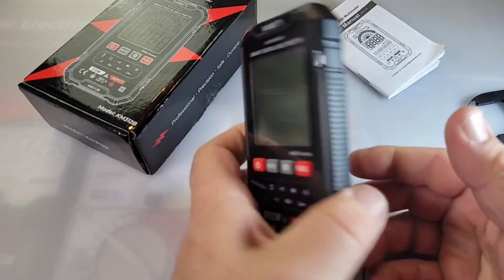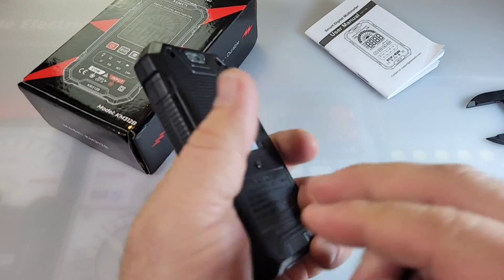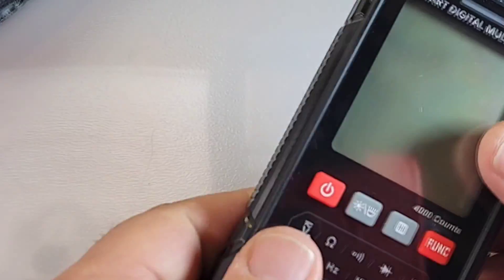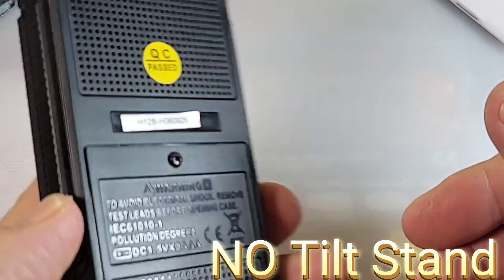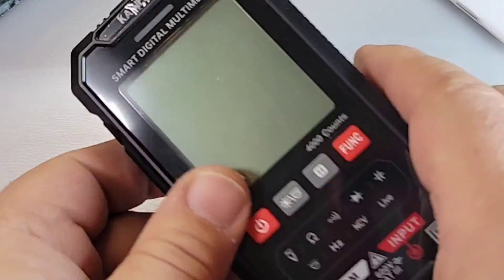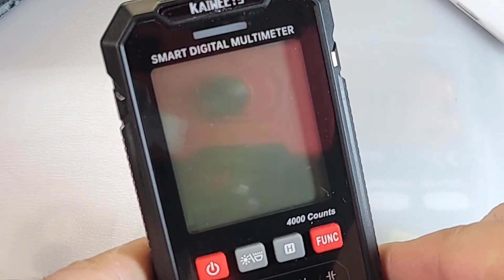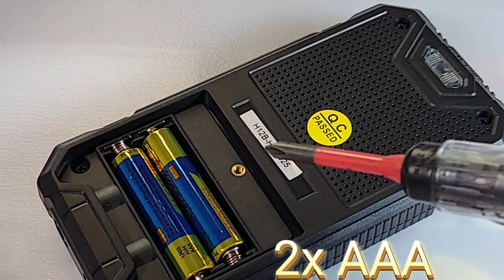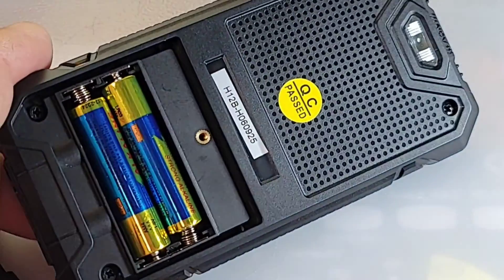That being said, I do like the overall fit and finish. Quality-wise, we don't have a tilt stand on this little meter — no tilt stand, no magnet in the back. That's too bad because you need a tilt stand. It is powered by two triple-A batteries with a nice brass threaded insert.